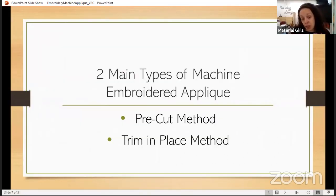Once we have chosen our design and it's an appliqué design, we need to figure out how we are going to prepare our fabric. There are two main types of machine embroidered appliqué preparation methods: you're going to either pre-cut them or you're going to trim them in place. Depending upon the type of cover stitch will define which method you're going to do.